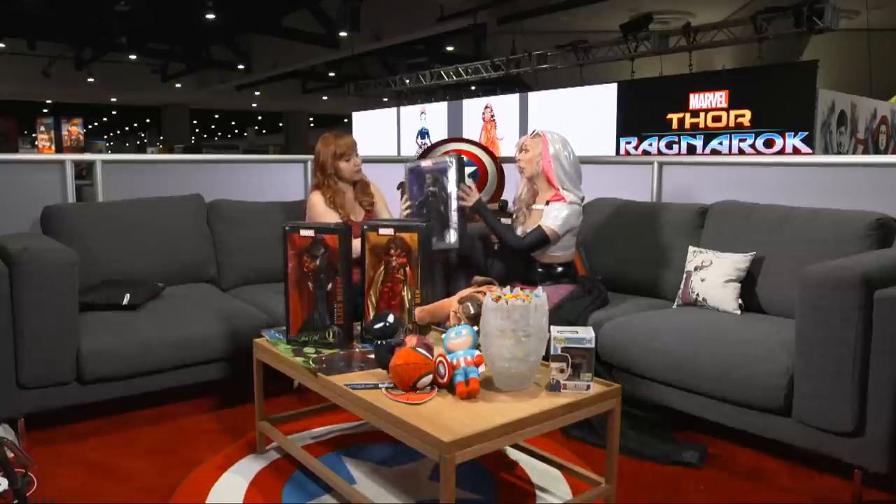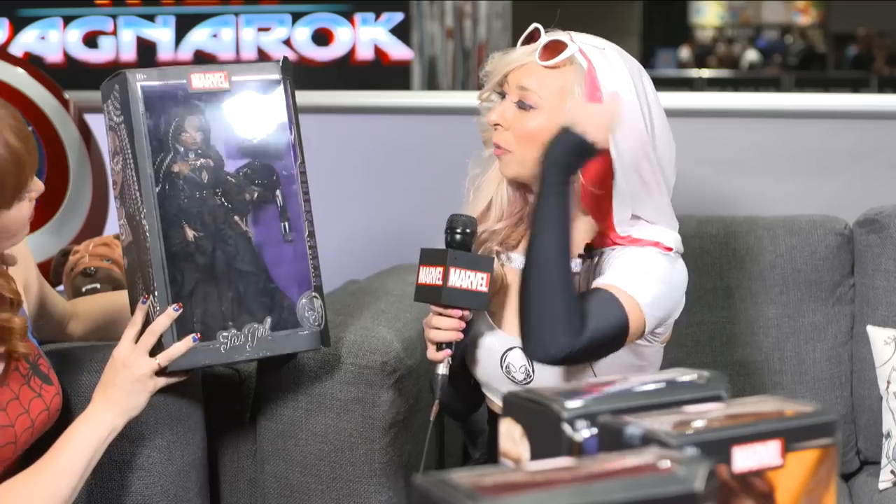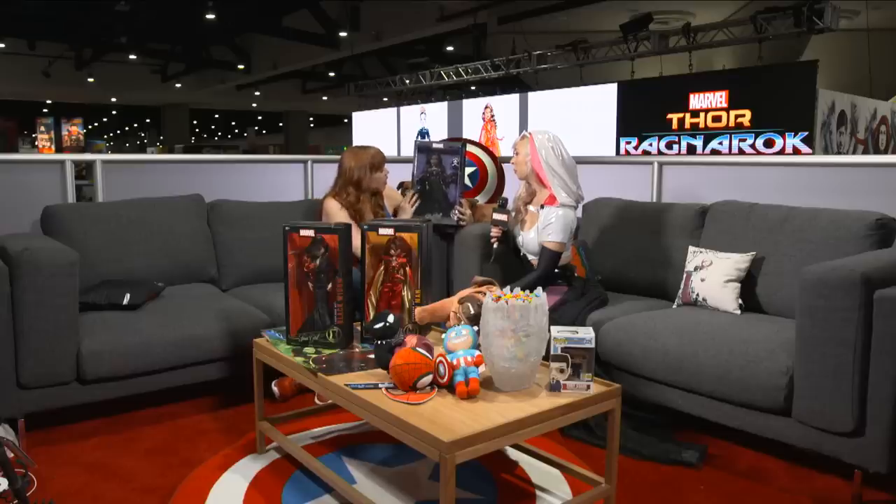This is actually for sale over at the Entertainment Earth booth — we have a hundred exclusive Black Panthers. You have to be here at Comic-Con to get these dolls. We only have a hundred of them and I hear they're selling quickly, so you better hurry! She's complete with braids in her hair, the ears are like braided twists with Black Panther ears in her hair, her jewelry is all silver, and she's got spiked boots. She also comes with a jacket packed on the side.